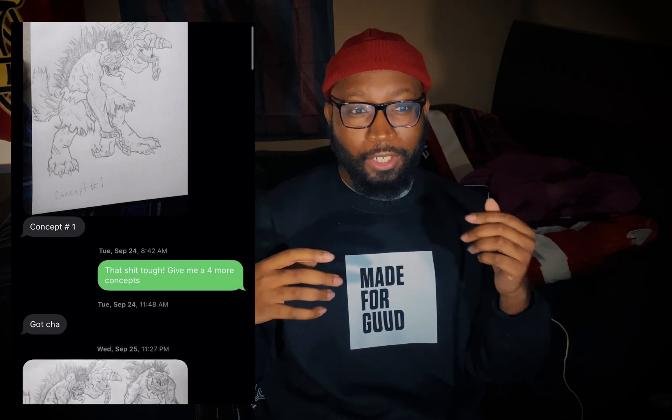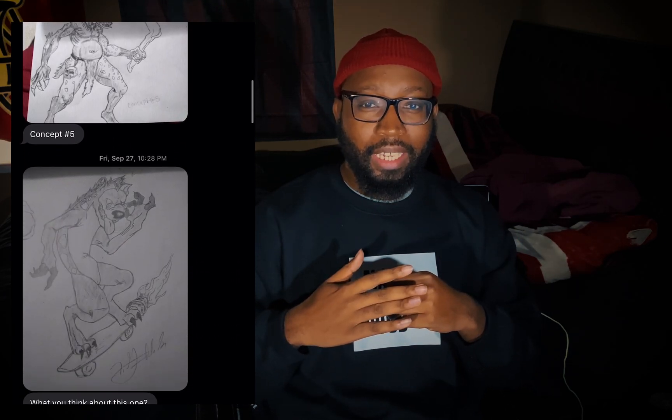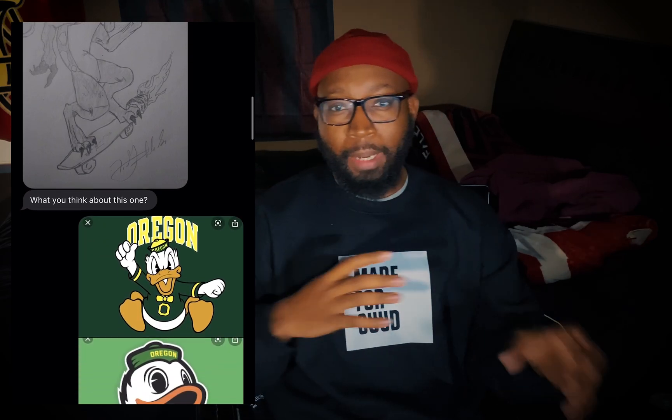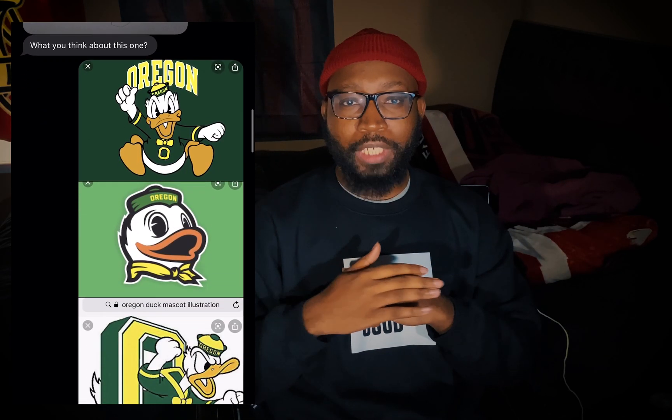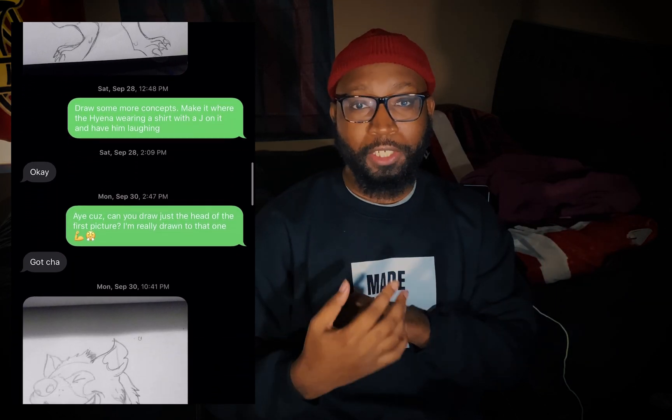Now this was a collaborative effort between me and my cousin. He sketched it up for me because I've been trying to sketch it up for a while but I just couldn't get the look that I wanted. So I hit my cousin and I'm like, yo, you think you can draw this? He was like, yeah I can do it for you. So he sent me a couple of sketches and I was liking them, and I gave him some guidance on what to do. I'm like give me a hyena laughing, quarter view of his face — and he killed it. First sketch he did that I asked for, he killed it.